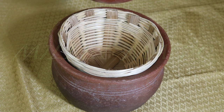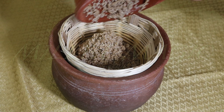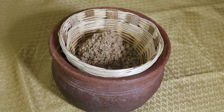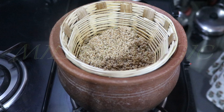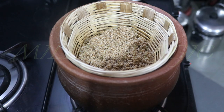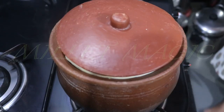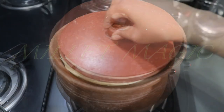Place the bamboo basket over the earthen pot. All the water used for soaking the millet seeps through the holes in the basket and collects in the earthen pot, while the millet remains in the bamboo basket. Now place the pot on the stove, switch on the flame, and keep it on high. Cover with a lid and allow the millet to steam inside the basket for about 15 minutes.